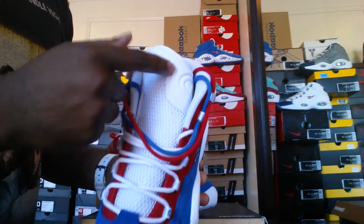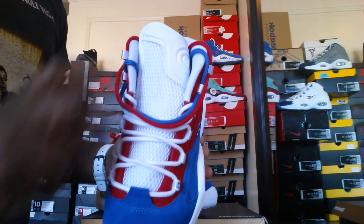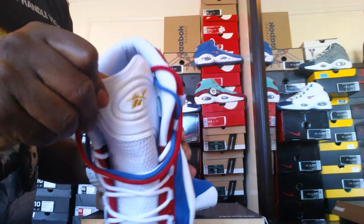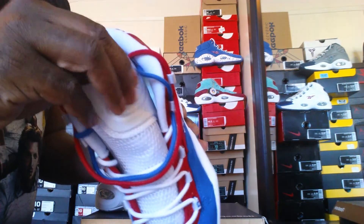Your tongue is a white mesh tongue, white shoestrings, and they threw in two extra shoestrings in red and blue. I really love when brands do that. On the tongue here, you've got your gold Question logo, and a leather upper — it's really nice.